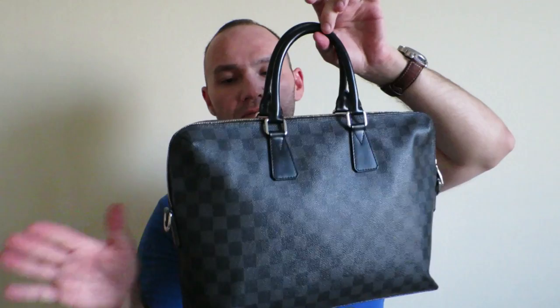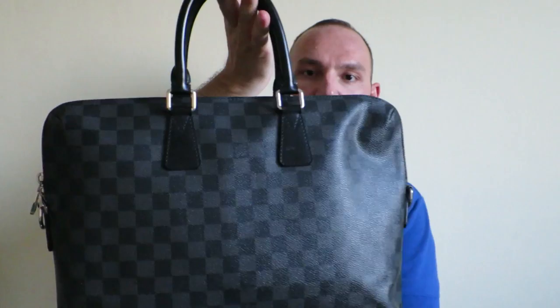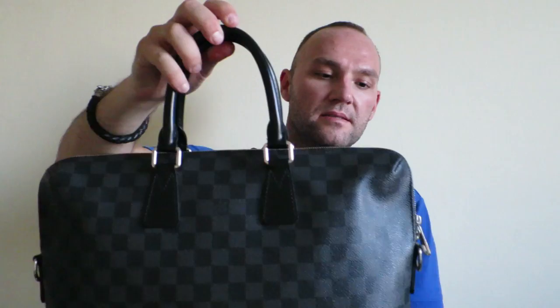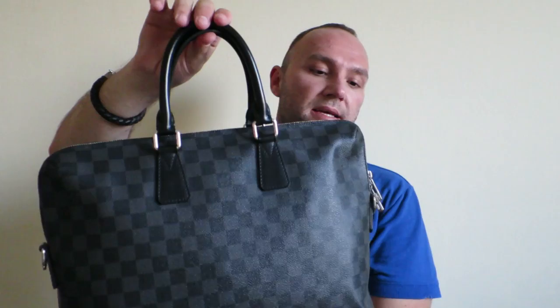This particular bag is made out of the Damier Graphite. It features cowhide leather handles with the attached leather trim. The hardware on this bag is in silver color and it features D-rings for attaching a strap, which is a very functional thing to have on a bag like this.